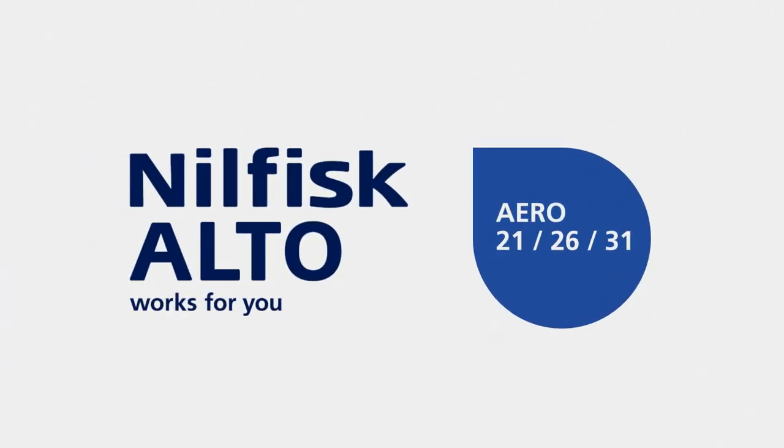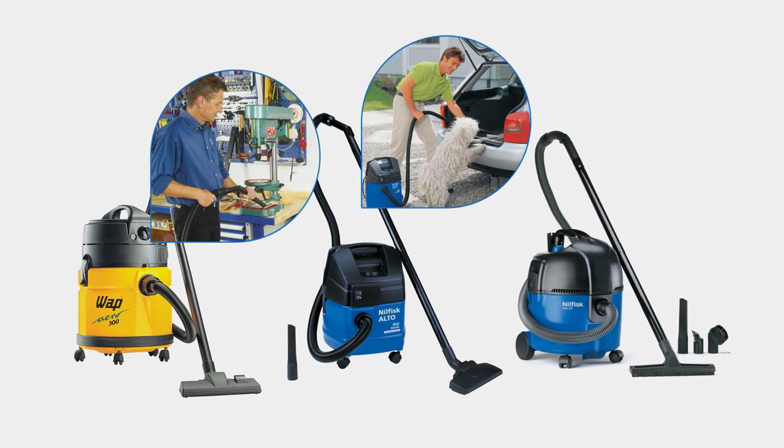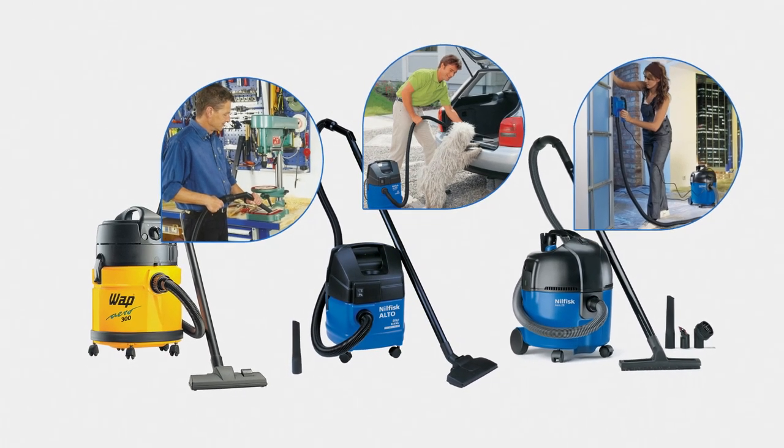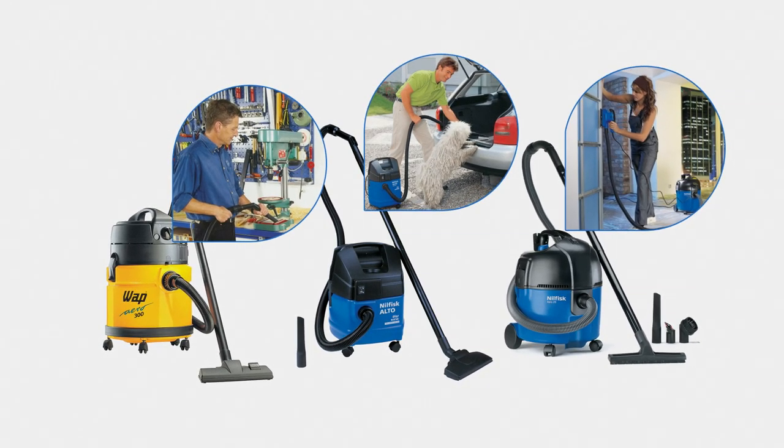Introducing the new Aero Wet and Dry Series. Since entering the market in the 90s, Aero vacuum cleaners have made wet and dry vacuuming simple and convenient, keeping facilities and workplaces safe and clean.